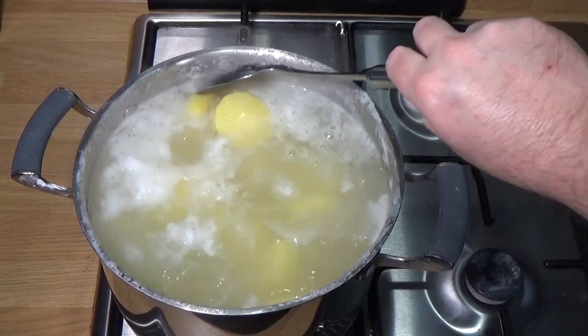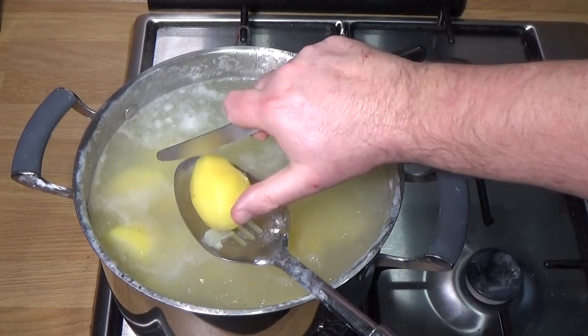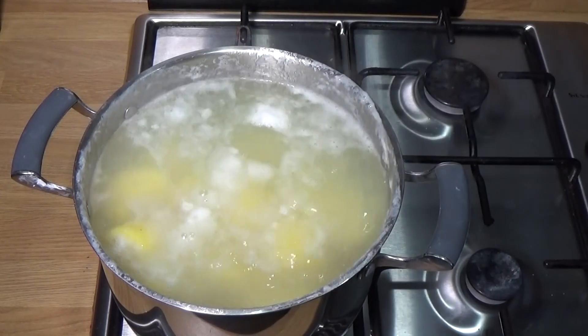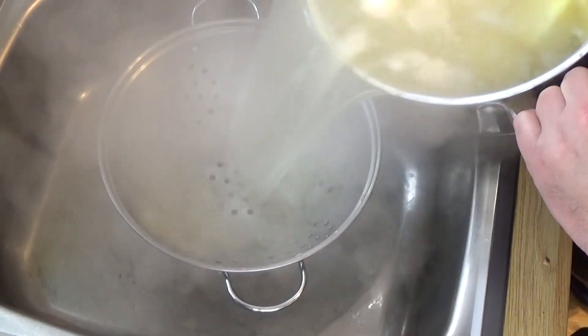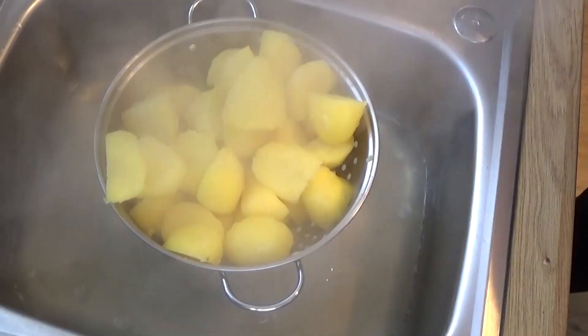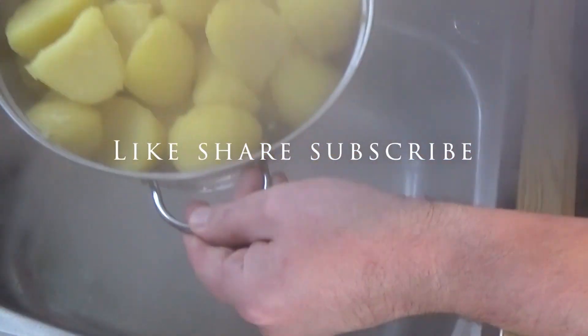There's a scientific reason for this, but what it does is it helps to create an extra fluffy outer edge. You can see I'm just checking here — that's had about five to ten minutes simmering gently, then take them off. You do not want to cook these fully; you're just parboiling. If you go too far, you'll end up with mashed potatoes — which would be nice, but that's not what we're doing here. We're making roasties.